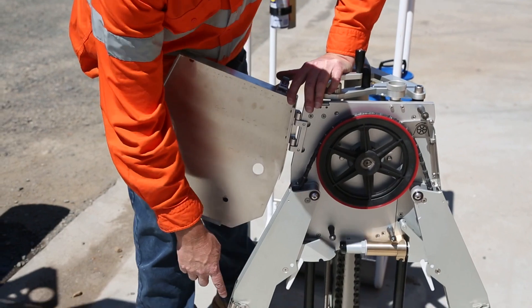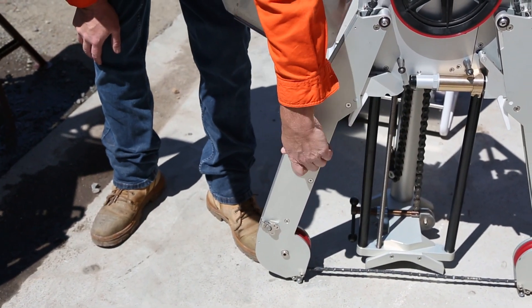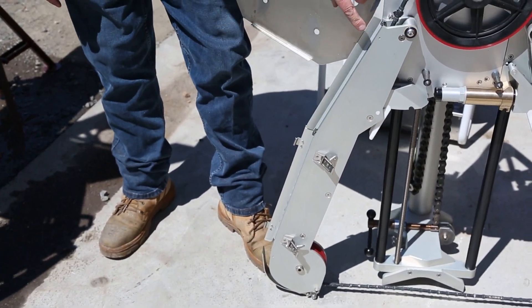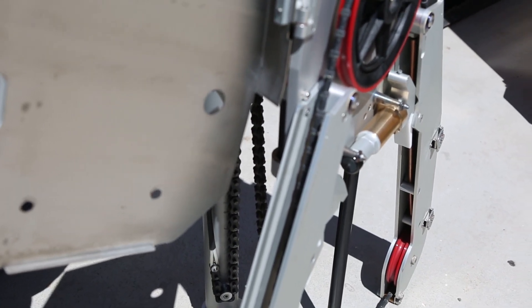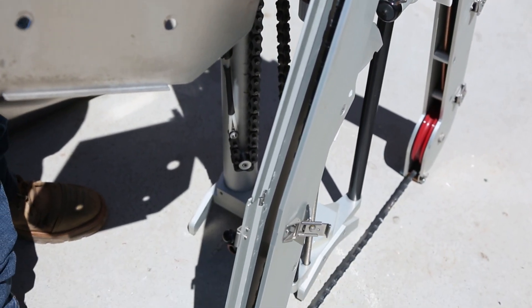You can also undo these side pieces here and open up the entire saw. This is important when you've actually finished cutting so you can clean the saw down — to be able to open up and get inside the saw.